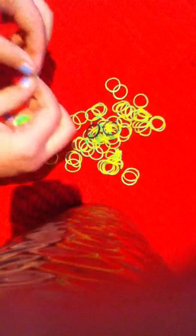Well, that band broke. Now I'm going to use other bands — just going to use some of them. Yeah, it's better.